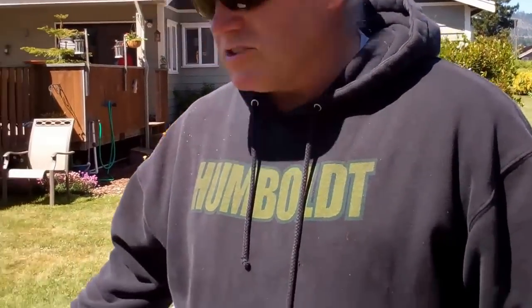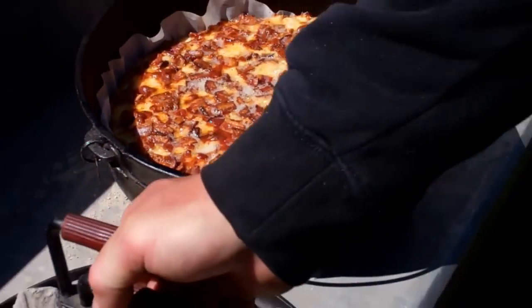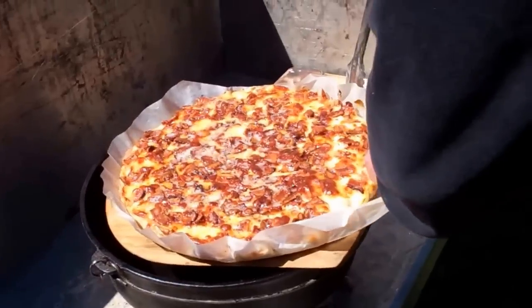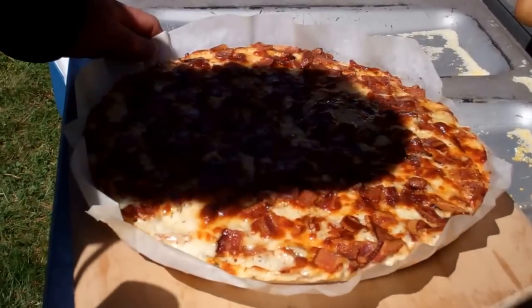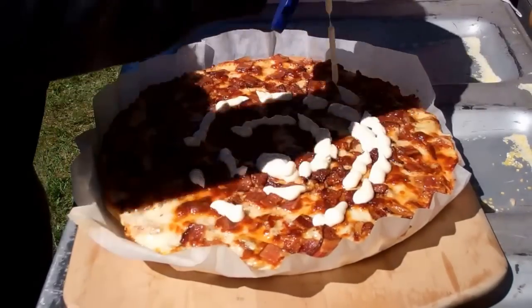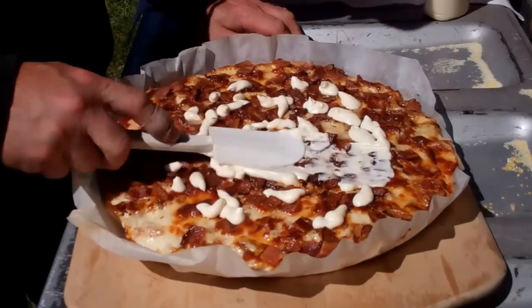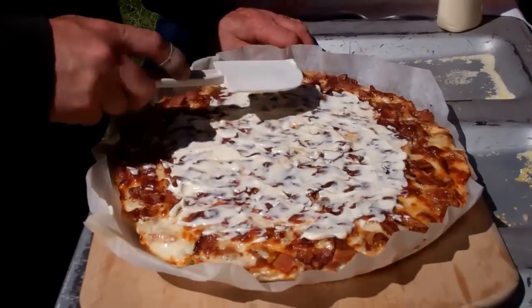The pizza's been in the oven for about 20 minutes. Let's take a peek and see how she looks — that's looking good. We're going to let this sit for a few minutes to let the cheese take a set. Then we're going to put some mayonnaise on top. The mayonnaise does two things: it enhances the flavor a little bit, but more importantly it's going to be a binder to keep the chilled vegetables on top after we get it sliced up.